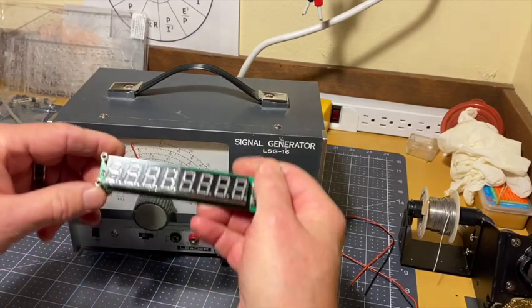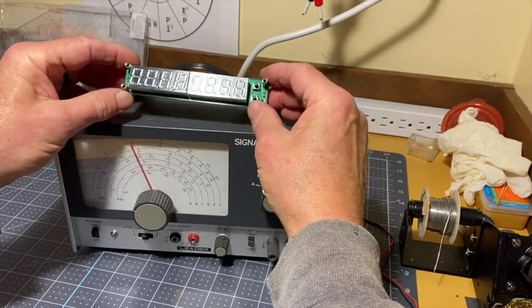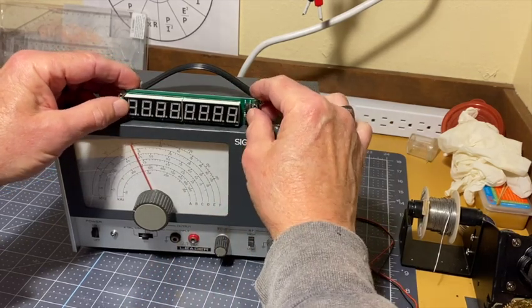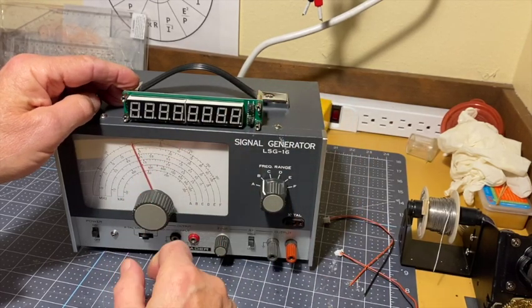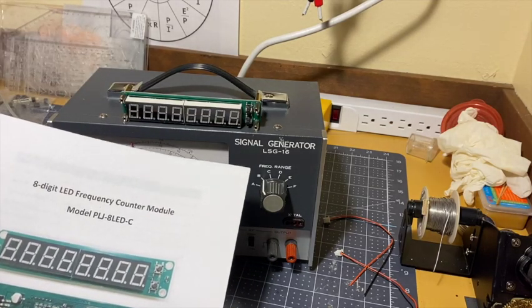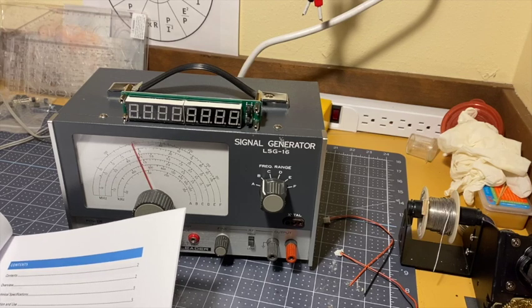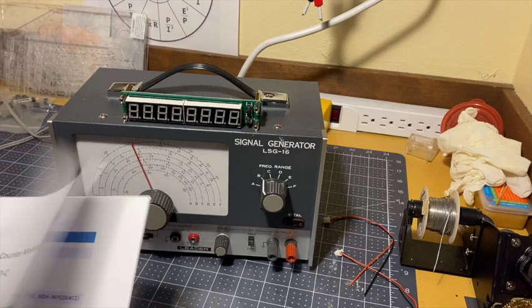I'm going to do that with one of these. This is a digital readout available on eBay, Amazon, wherever you get your cheap electronics. This is an eight-digit unit. This one happens to be red — you can get it in blue, and I think this one might even change colors. That will sit right up here and tell me what frequency I'm actually tuned into. I think it goes up to 25 MHz... I don't recall. It's the PLJ8LED — this is an R, not a C — but they all seem to be the same.